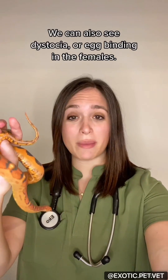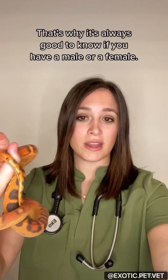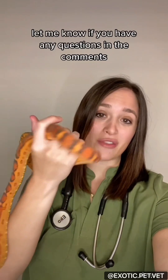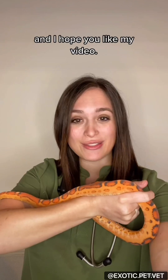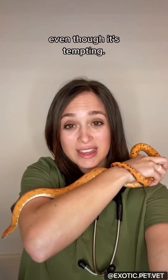We can also see dystocia, or egg binding, in females, and they don't have to be mated in order to produce eggs. That's why it's always good to know if you have a male or a female. Let me know if you have any questions in the comments and I hope you liked my video. One more thing — don't kiss your snakes as they can carry salmonella, even though it's tempting.